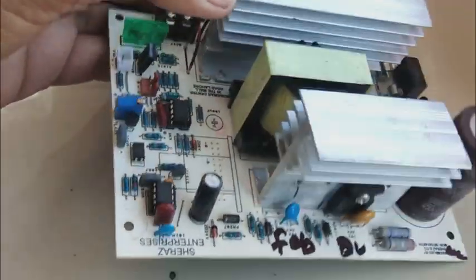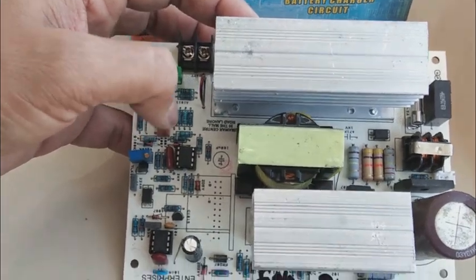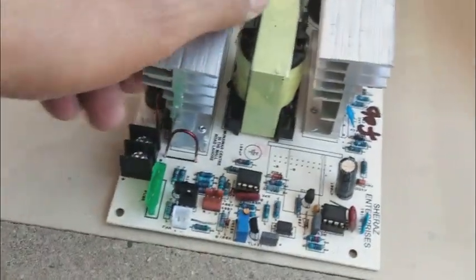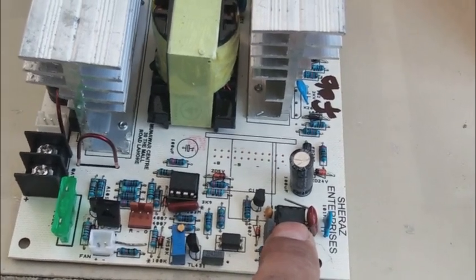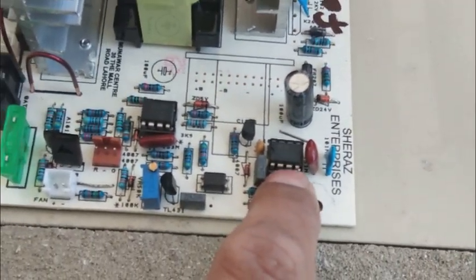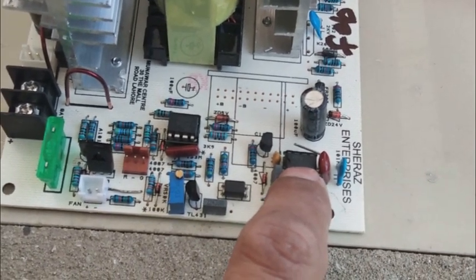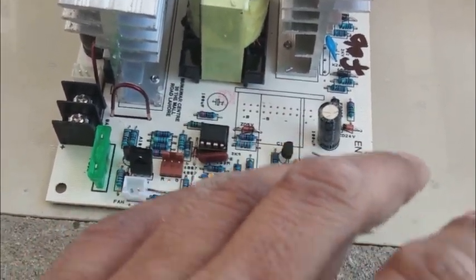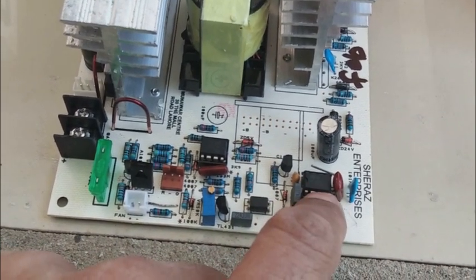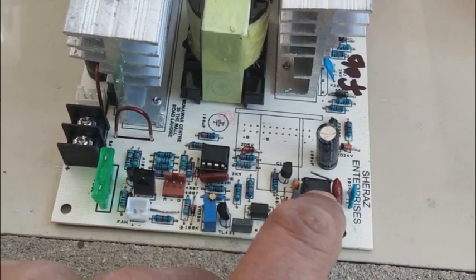Inside you can see there is a switching power supply — the yellow switching transformer is there. The controller used is the UC3843, which is a very famous and popular switching power supply controller. It is very common in battery chargers and power supplies. This switch-mode IC is used for this circuit.